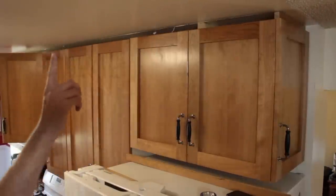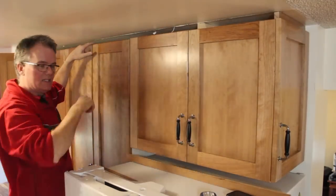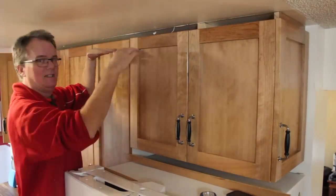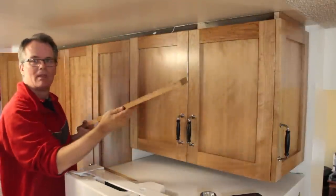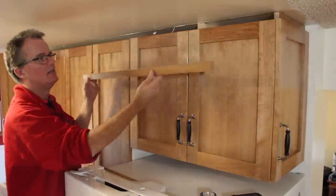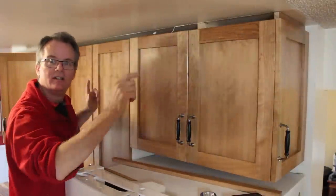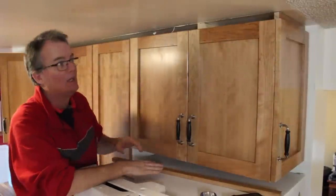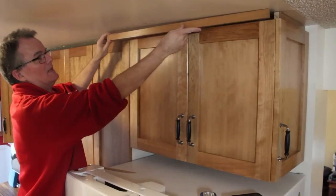Way up here by the ceiling I've still got a gap that needs to be filled, and the ceiling isn't perfectly flat. Down in the shop I've prepared some stock to go up here. My kitchen is 111 inches and I don't have anything 111 inches long, so I knew there were going to be some seams — I've just decided not to worry about it because it's up by the ceiling.